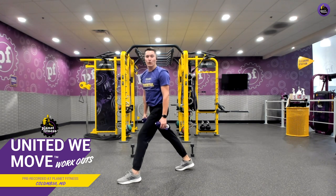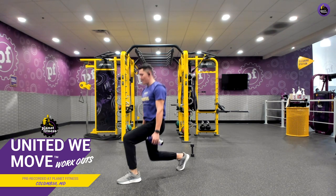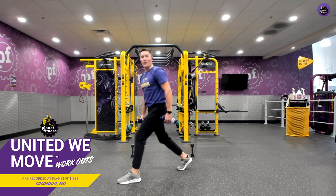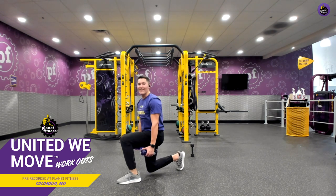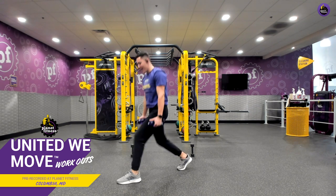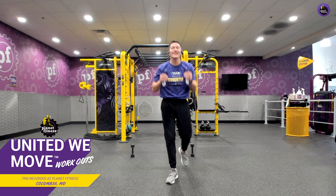Three, two, one. Let's bring it together, re-center, and switch. Ready? And drop. Remember, chest is up. Back is straight. Exploding through those heels, squeezing those glutes at the top just like we did in that squat. Five, four, three, two, last one, and relax. Amazing job.